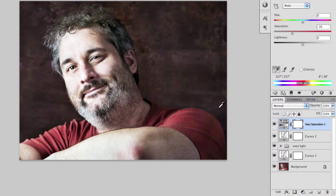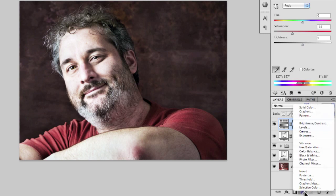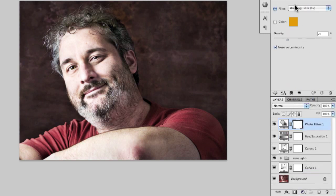Let's get started with Tutorial 18, Chapter 3. The next step is to put in a photo filter layer — a new adjustment layer, photo filter. By default it will choose a warming filter, an 85 warming filter.